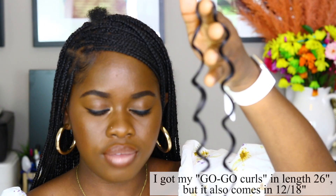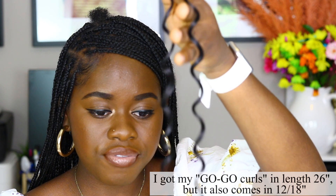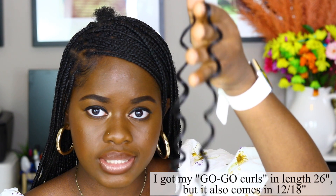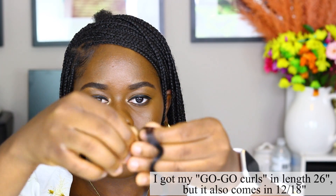I'm going to put them on my braid gate, and then we're also going to prep the Go-Go Curls because those go on the end. This is how the Go-Go Curls come in the pack — like this. But you can literally get five pieces out of this one strand. That's what I did to save money — that's why I only recommend two packs.